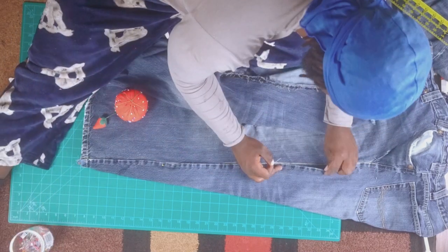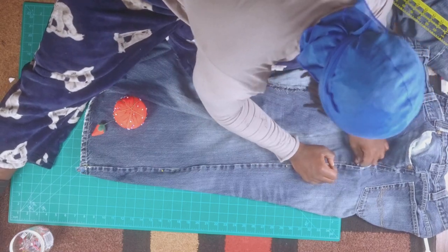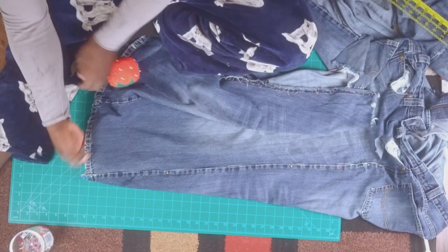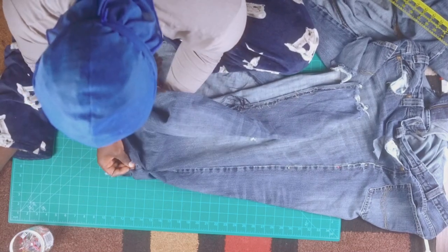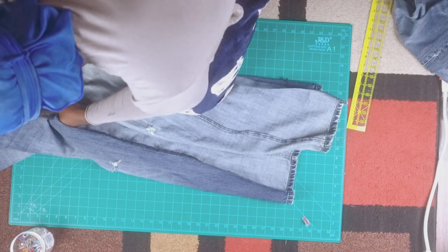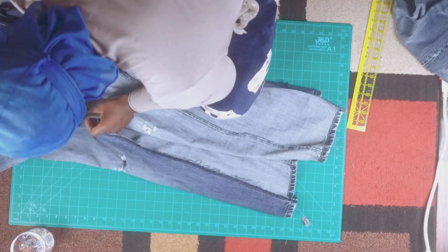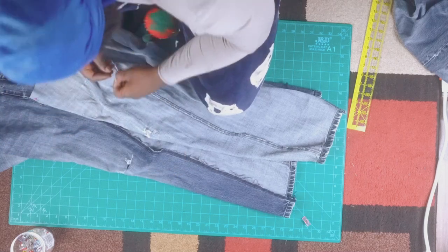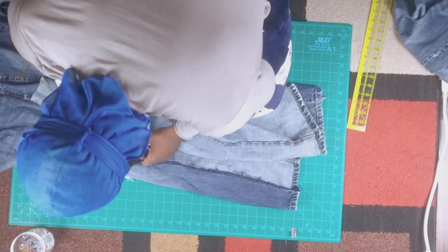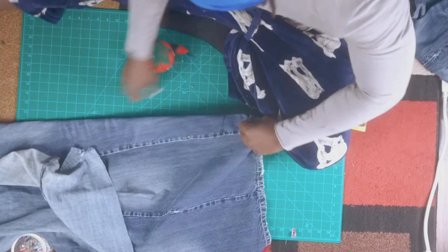The best way to get the perfect baggy jean is to experiment. I can tell you to measure five or seven inches, but you won't know until you try it. Have the jean you're adding from, cut as much as you can, and pin stuff. The best baggy jeans come from experimentation. I've watched so many YouTube videos that give fixed measurements — but I want mine baggy baggy, and you won't get that from six or seven inches. I want mine super wide, so I'm aiming for 10 to 15 inches. Pin things together — it's the only way.